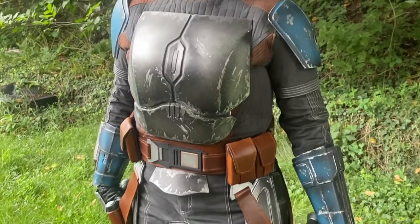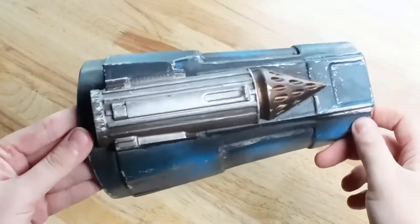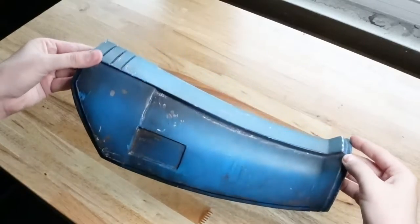Let's get started by 3D printing all of these pieces of armor. I'm going to be starting with all of the blue pieces, which will include the shoulders, the gauntlets, the knees, and the shin pieces.